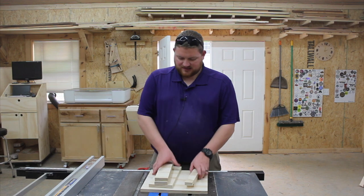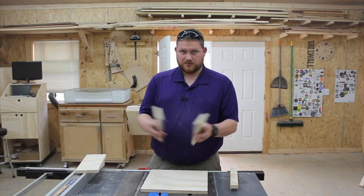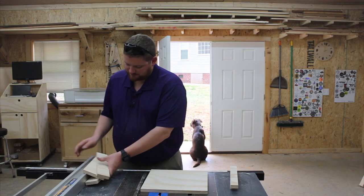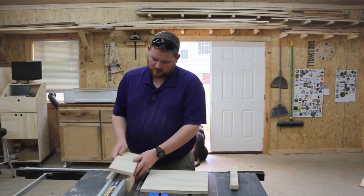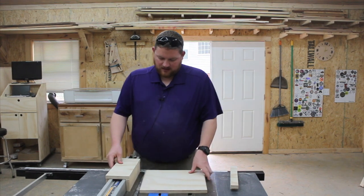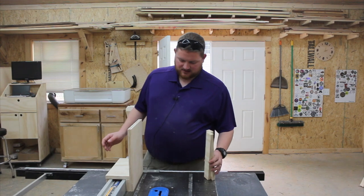I now have all my pieces cut. The way this is going to work is: this piece goes on top of the fence, these two pieces go on the sides of the fence, and then this one will go upright like that.